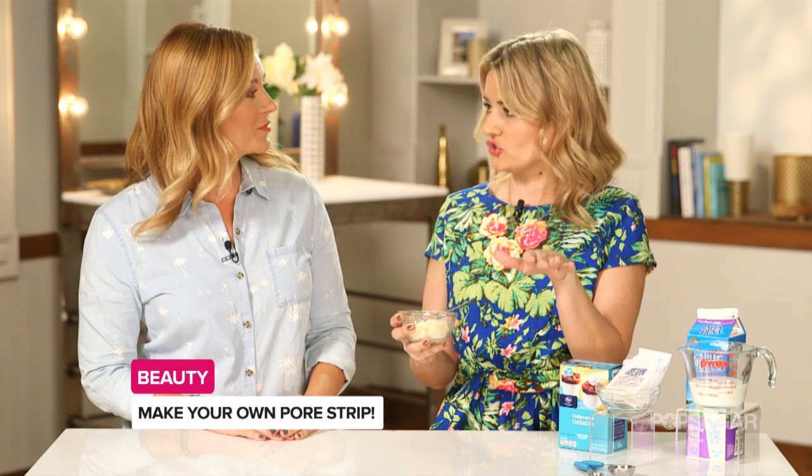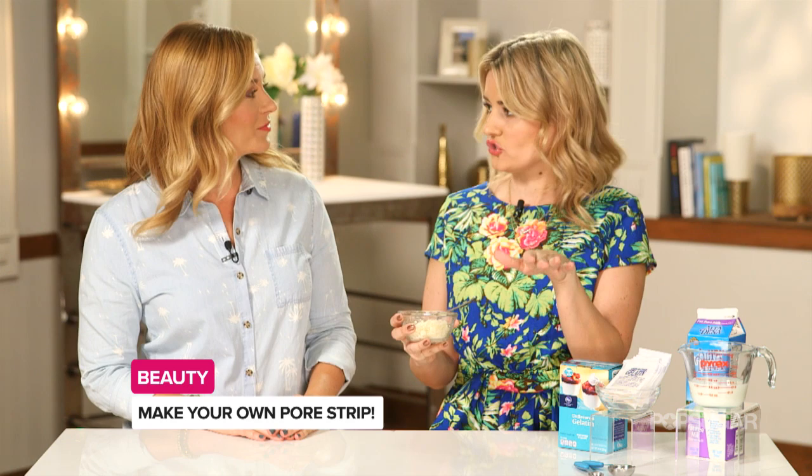Just a friendly tip: this is definitely not vegan, so if you are vegan, maybe just opt for the store-bought pore strips. Also use common sense — don't put this on over makeup because it won't work. Make sure to wait for it to cool down. No scalding hot pore strips — we don't want a chemical peel reaction. Don't actually strip your skin off.